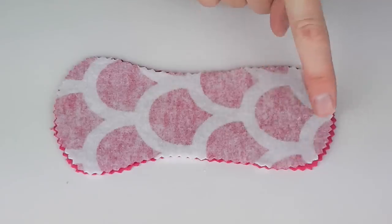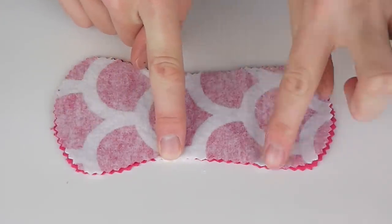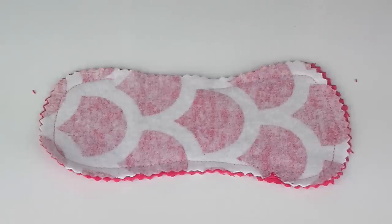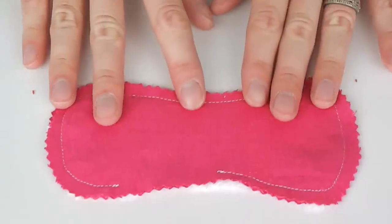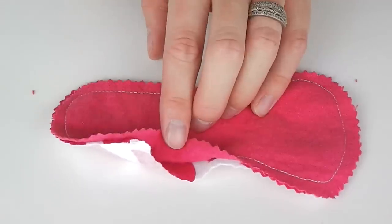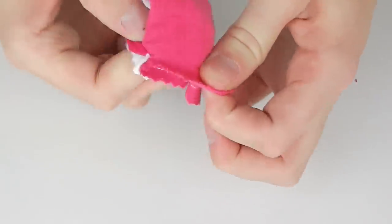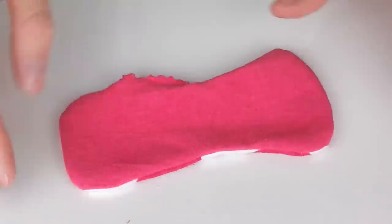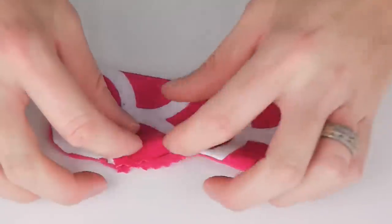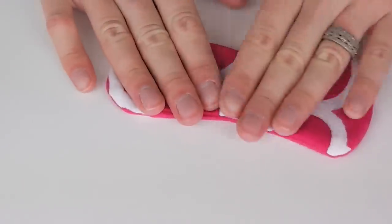Remember to leave a small gap along one of the straighter areas of the liner to turn it the right way out. Once sewn, using the small gap that you left open turn this piece the right way out. Hold in the quarter inch seam in that gap and iron flat.